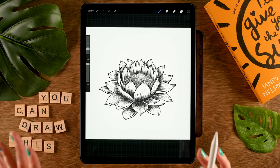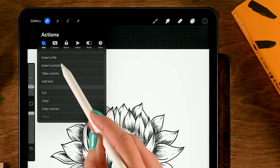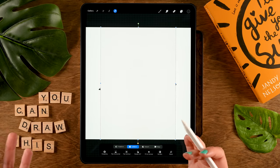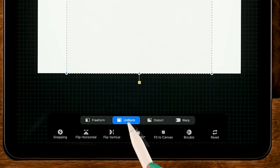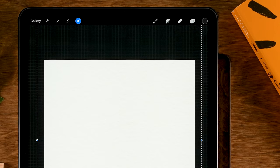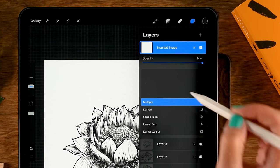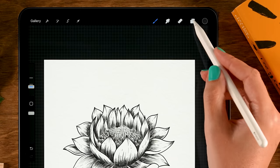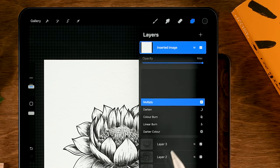Before starting with watercolors, let's add a paper texture. Go to the wrench, then Add, then Insert a Photo — I'll add this photo and there's a link in the description to download it, or use any paper texture you like. Zoom out, stretch the paper to cover the entire canvas. Then go to the layer menu, tap N, and set the blending mode to Multiply. You'll see a subtle paper texture; if it's too dark lower the opacity.